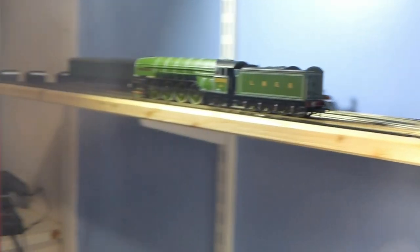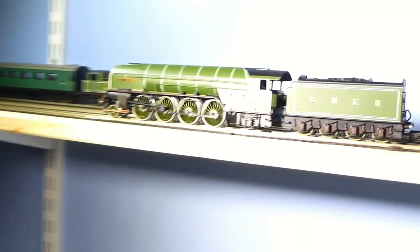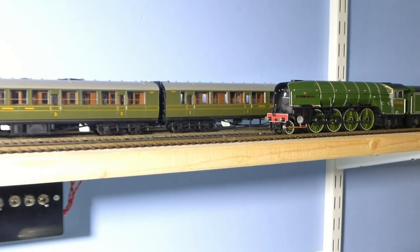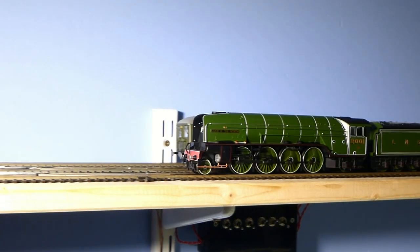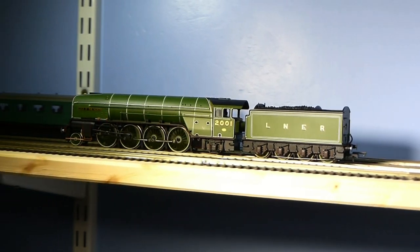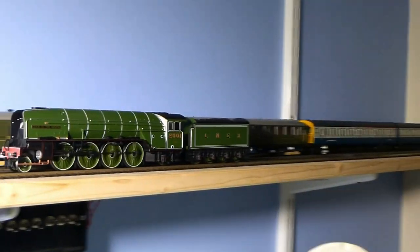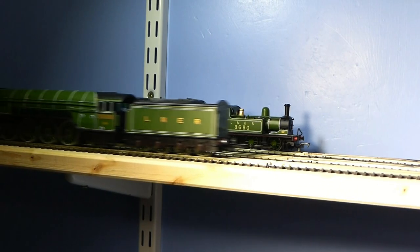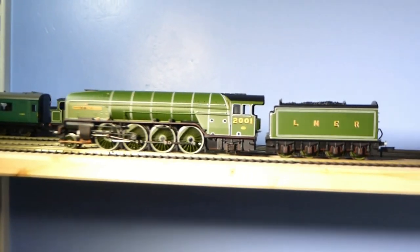Still a slight stumble on that point, but to be fair most of my locos do. Let's actually run her through all the points — I haven't done that yet. Well, that's not too bad at all. The horrible grinding noise that she had is gone as well. I'm sure there'll be other videos of this loco, but there we are — motor upgrade.